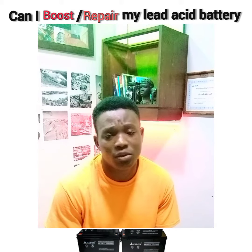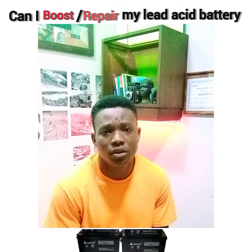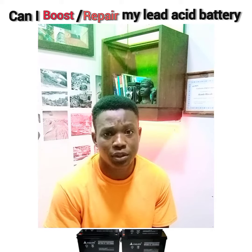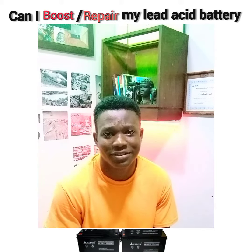From my own experience, I've tried it — trickle charging and a lot of those methods — and it really doesn't work. Can I boost my battery? No. Can I repair my battery? No. It doesn't work. Alright guys, cheers.